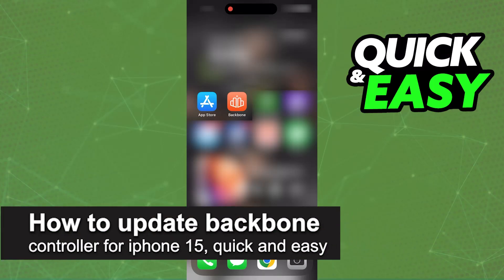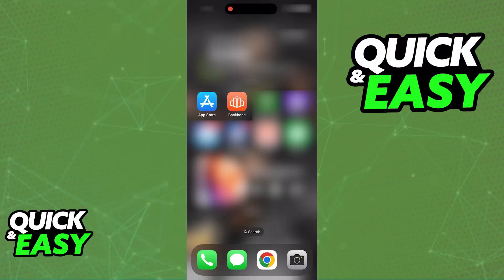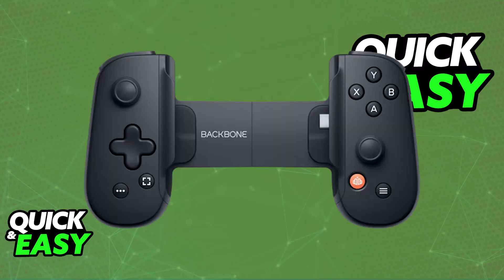In this video I'm going to teach you how to update Backbone Controller for your iPhone 15. Because of the date in which the iPhone 15 was released and the changes to the connector — specifically USB-C and other aspects — they had to issue a firmware update on the Backbone Controller. You need to install this firmware update in order for it to be fully compatible with the iPhone 15.